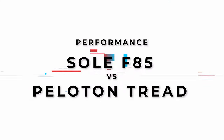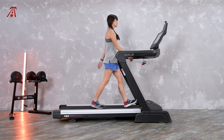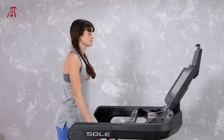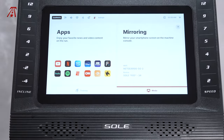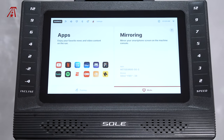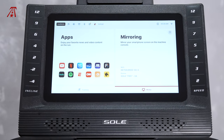Let's get into the on-screen content. The Soul F85 does not require a subscription, so not only is it more affordable than the Peloton Tread, but it's going to save you even more money in the long run. The F85 puts subscriptions you may already have to good use — it has entertainment apps for YouTube, Netflix, Prime Video, Disney Plus, Max, Peacock, Hulu, Spotify, ESPN, CNN, and Audible.